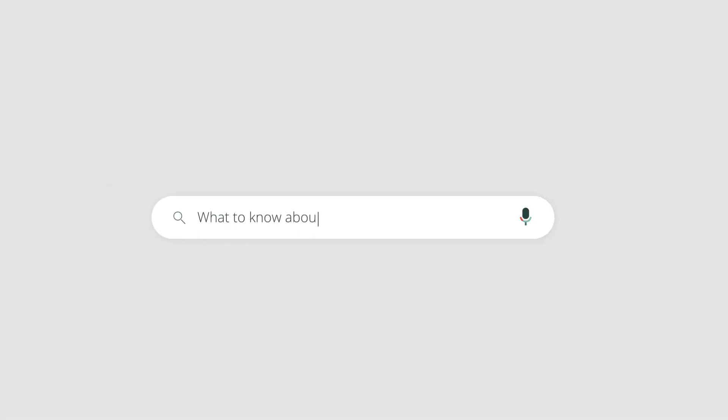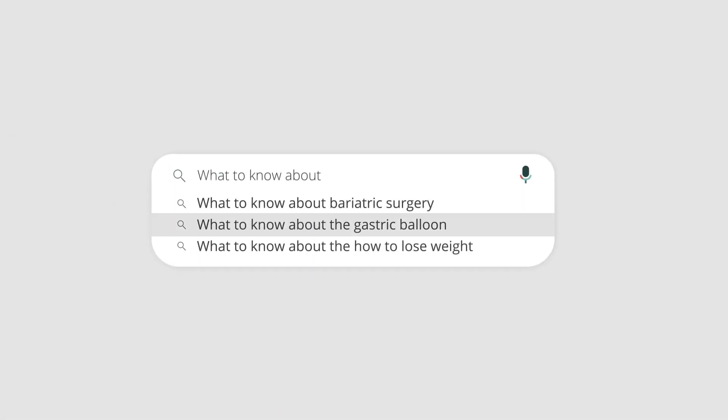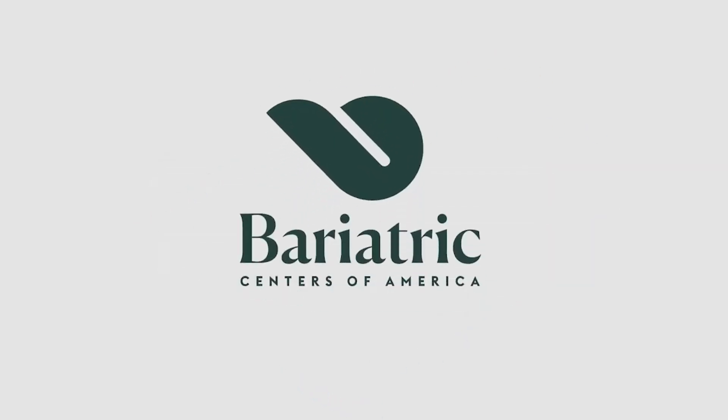I'm Dr. Hill, a bariatric surgeon, and today I'm going to talk about the gastric balloon. The gastric balloon is a minimally invasive and temporary bariatric procedure that does not involve any cutting or stapling and is performed endoscopically. It consists of placing a silicone balloon in the stomach to occupy space and provide an earlier sense of satiety and fullness.